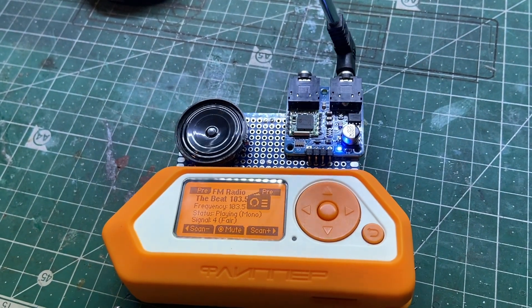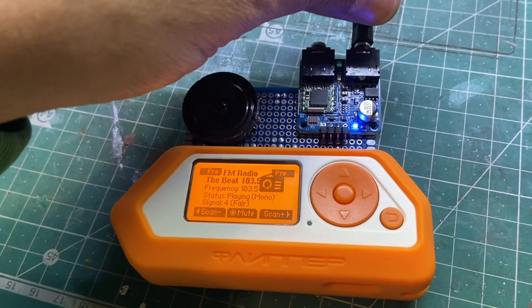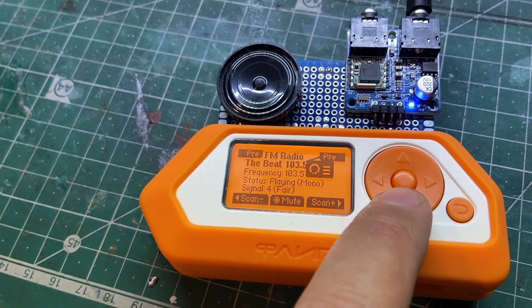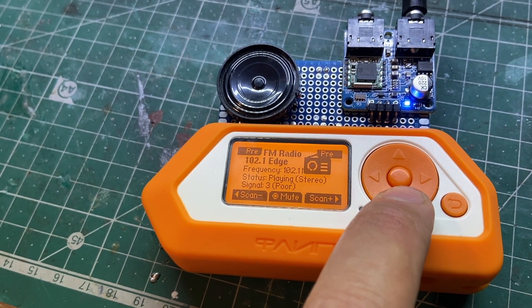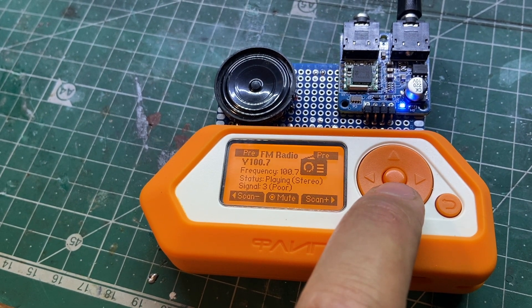Maybe with the headphones it's not as bad. By the way, if you buy the module, buy the one that has the antenna jack, otherwise you would have to manage to get something like that with a wire or something.